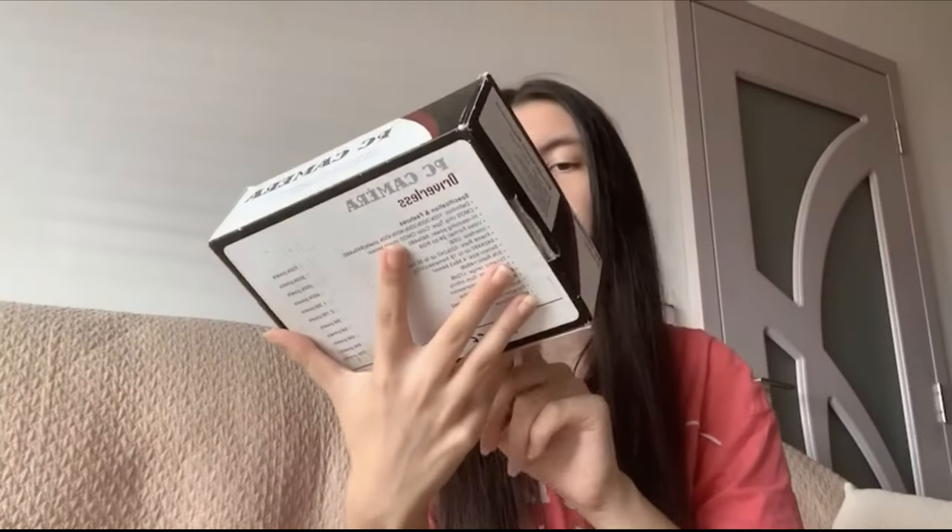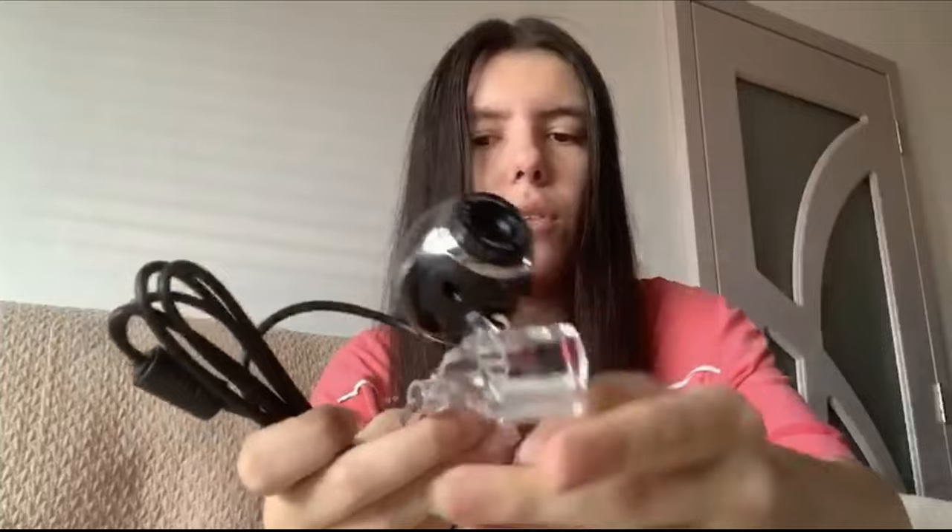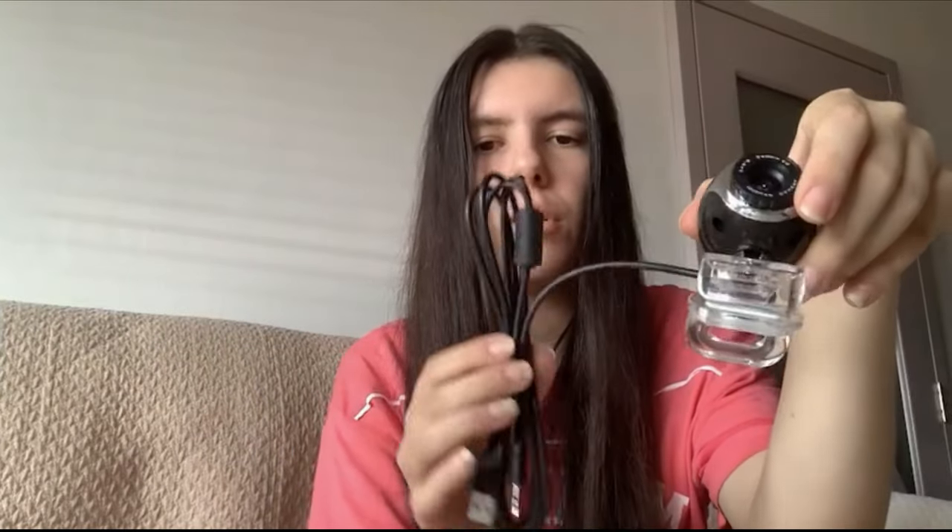The last camera I'm going to show you is this PC camera — it's a driverless high-speed USB 2.0 camera. It's old compared to cameras we use now, but back in the day it was a top-of-the-line camera. This is what it looks like — it's for your computer, though I'm sure you can use it on a laptop as well. It's kind of cute — it has a clip so it's adjustable to your monitor.